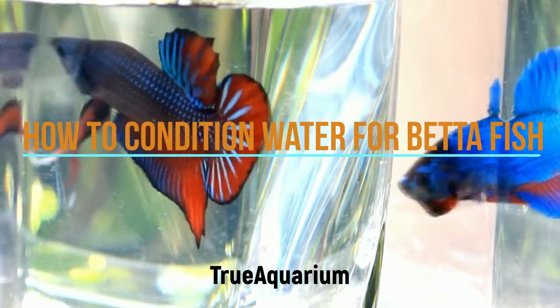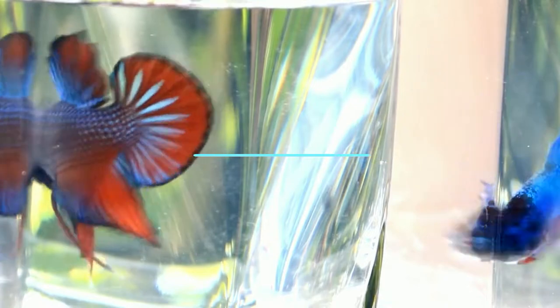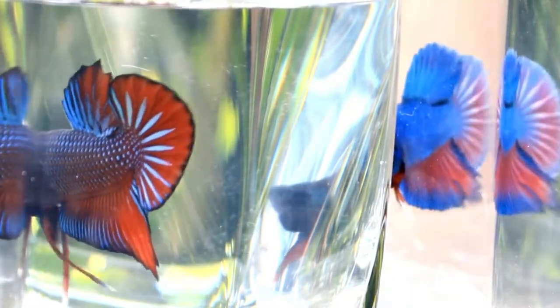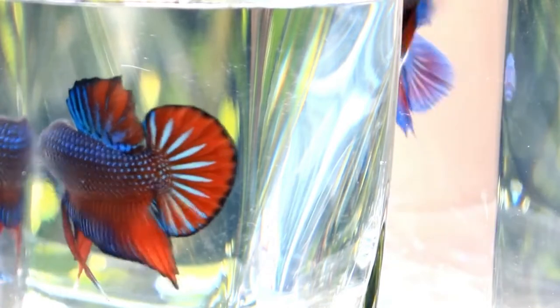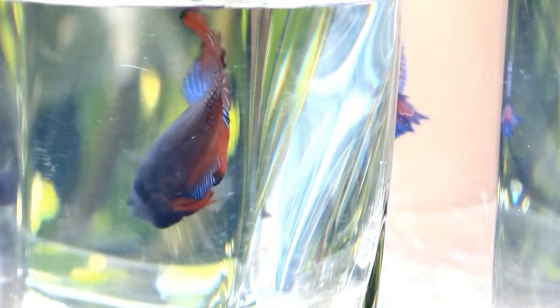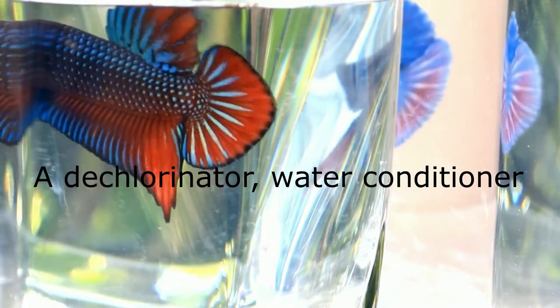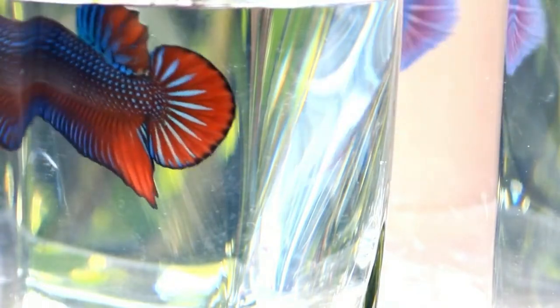How to condition water for betta fish. We all know that betta fish need to have conditioned water to live. The easiest way is with a dechlorinator. A dechlorinator or water conditioner is cheap and makes tap water immediately safe for bettas.